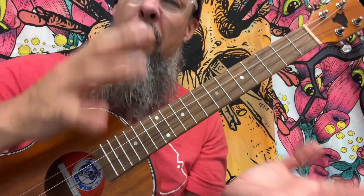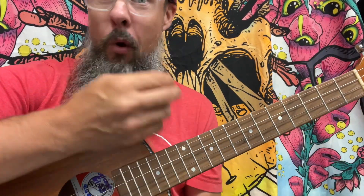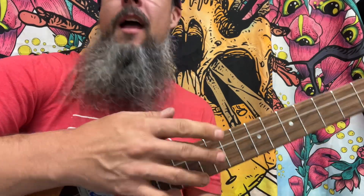My friend, this is going to be a picking pattern that's going to be in 4/4, but we're not going to count eighth notes. We're only going to count quarters because we're picking and strumming, basically. We're going to do a boom, blah, boom, blah. It's going to sound like this.